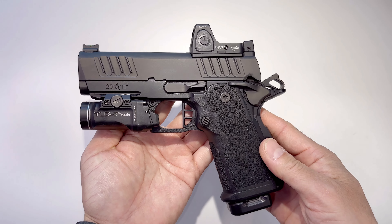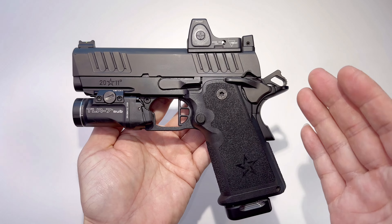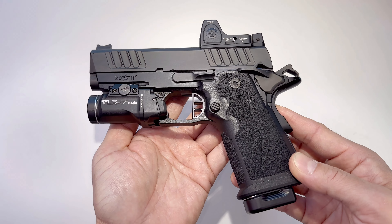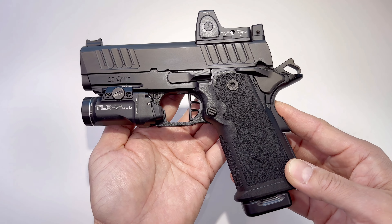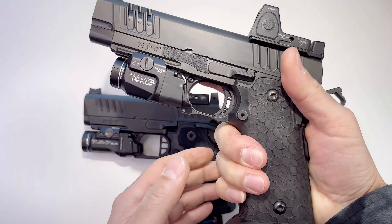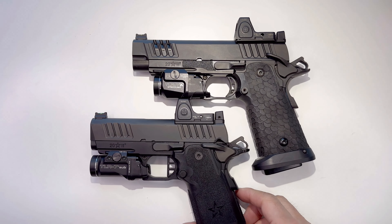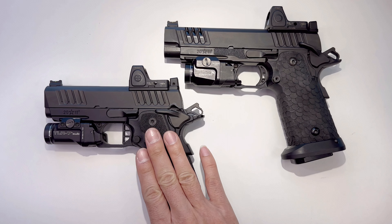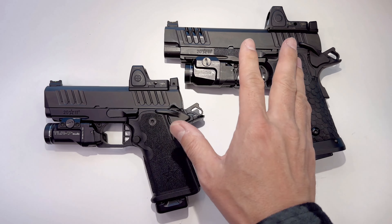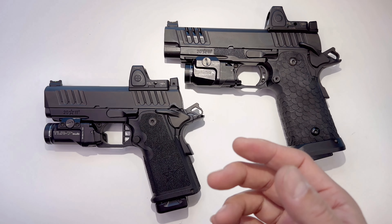Hey guys, welcome back to Tactical Expedition. This is a long-awaited gun review from me — the brand new Staccato CS. This is one of the newest guns from Staccato 2011, what officers use or people use for their duty gun. It's a 4.4 inch barrel with a full-size handle. What's special about the Staccato CS is that it's a much smaller gun platform — the slide and grip are thinner.